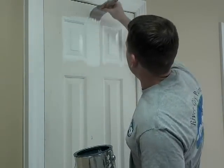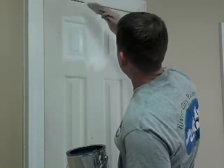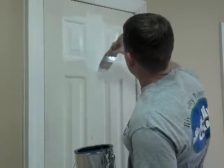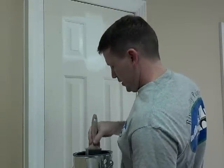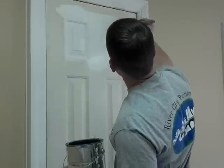Now we're going to fill out this edge here. I like to go with the side of my brush to really get a lot of paint on the surface. I'm going to extend beyond the grain here.